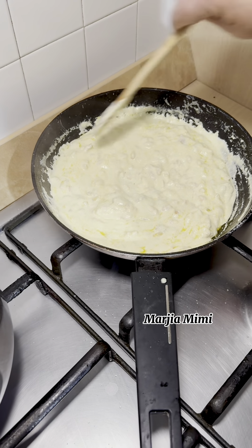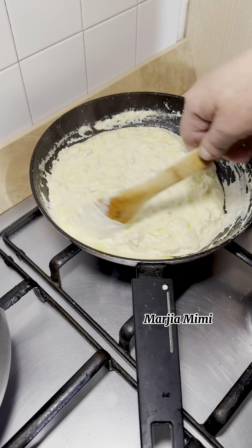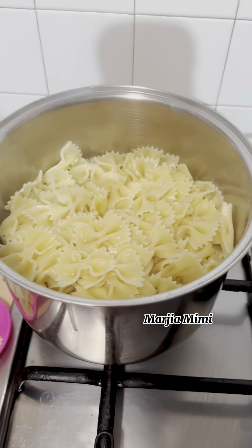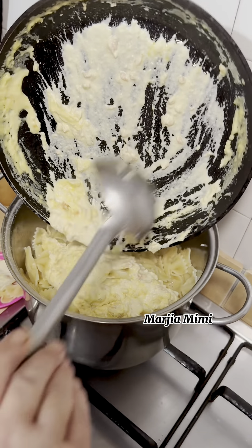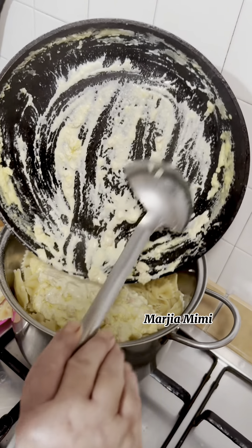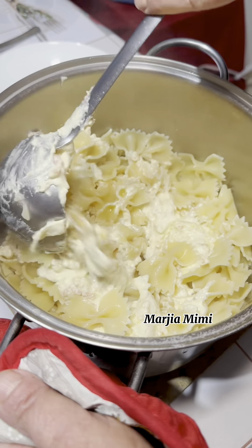The pasta will be very tasty. It will be very fun. You will achieve this perfect result. You will see that the pasta is ready. I like the salmon cream. Now I want to make the salmon cream.